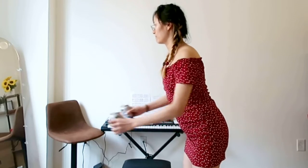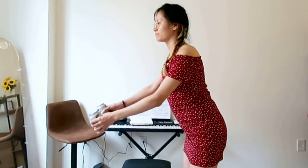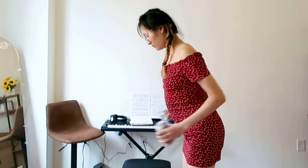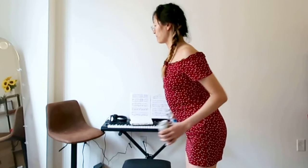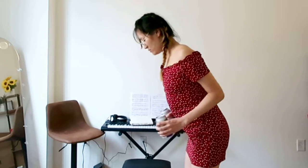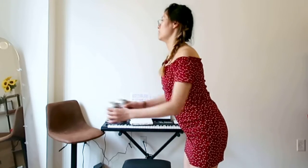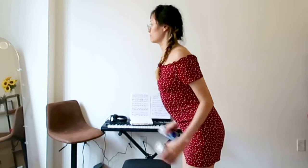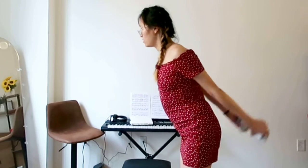To be continued... Don't forget to engage your core.